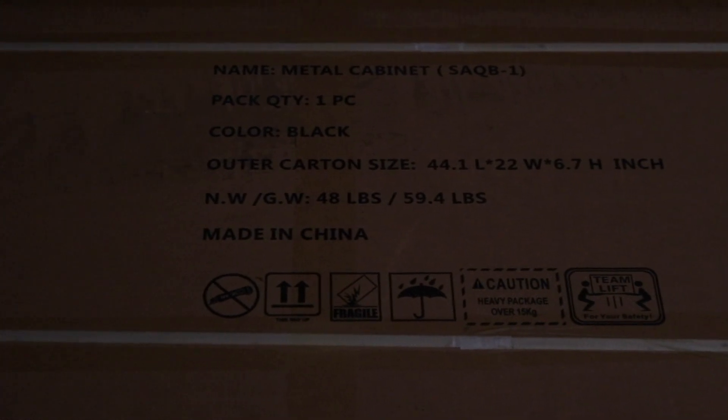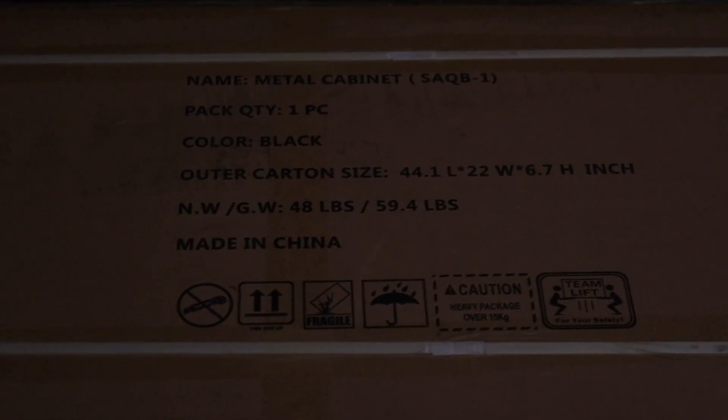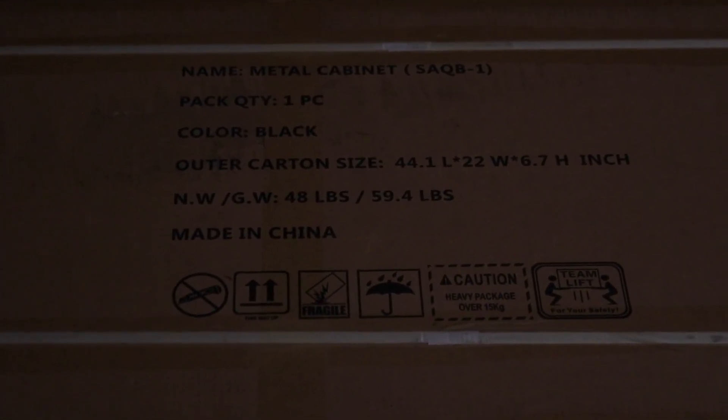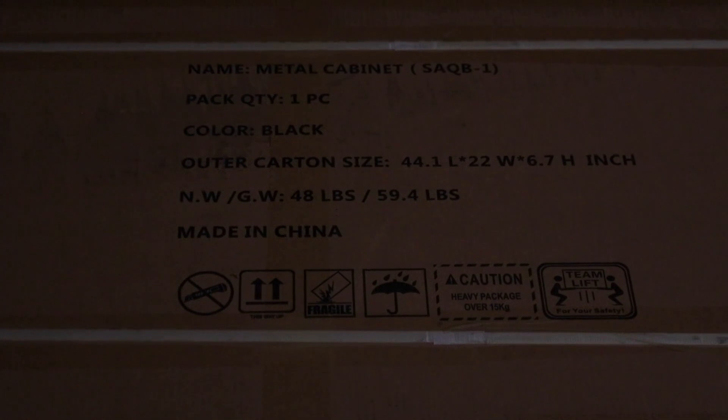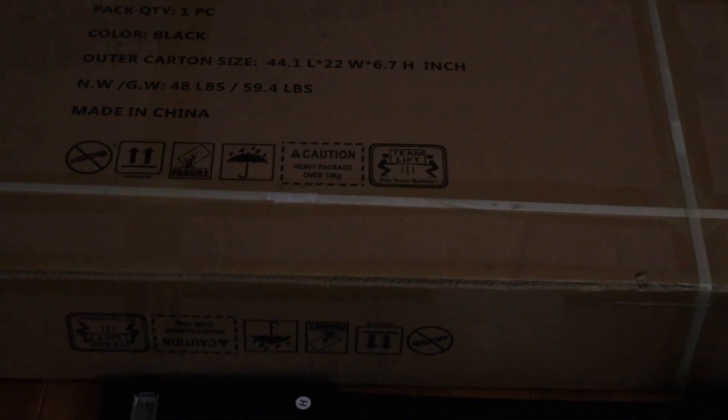Today I'm going to be assembling a metal filing cabinet. It is black and has three drawers. It comes in two different boxes — the first box is 59.4 pounds and the second is 58.5. They're not easy to carry and are rather large, so if you have somebody that can help you carry them, I suggest that you do that.